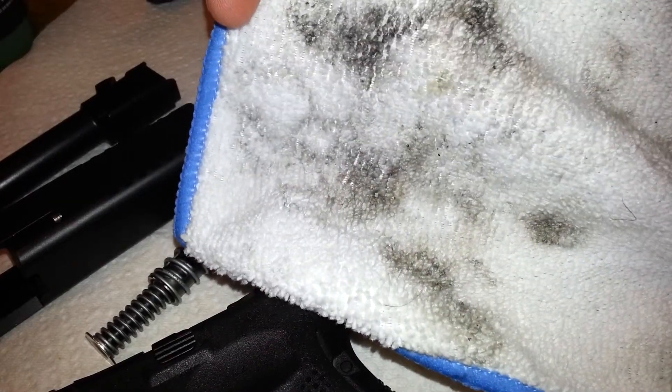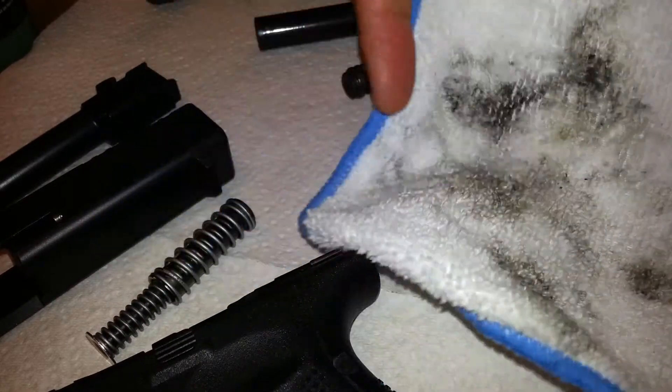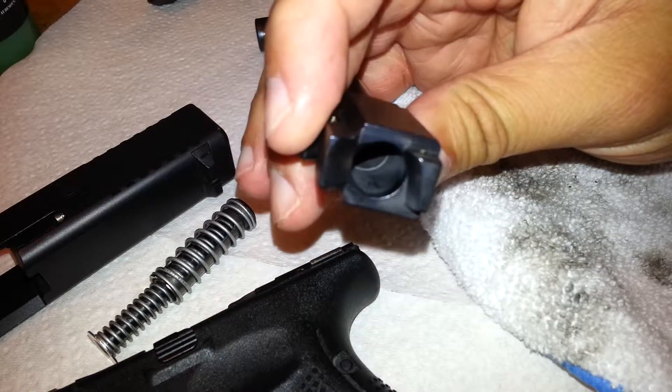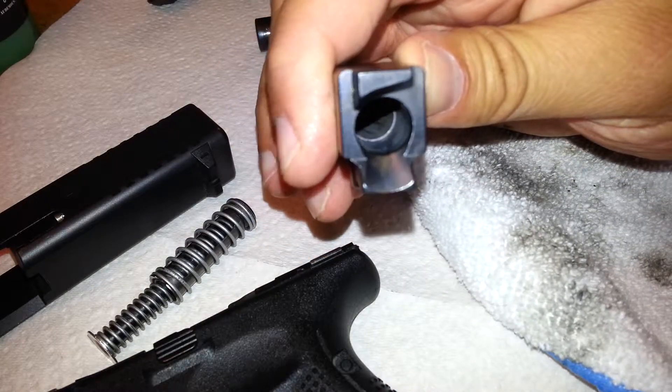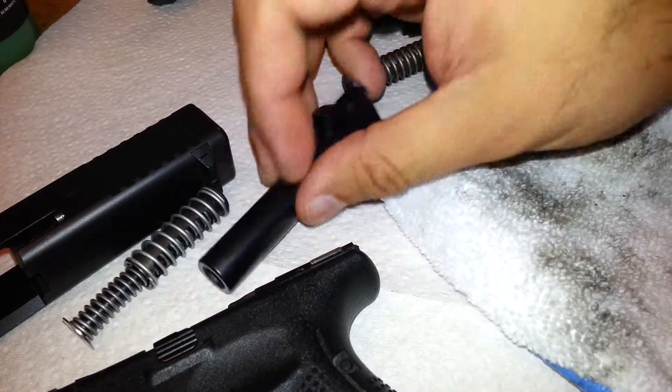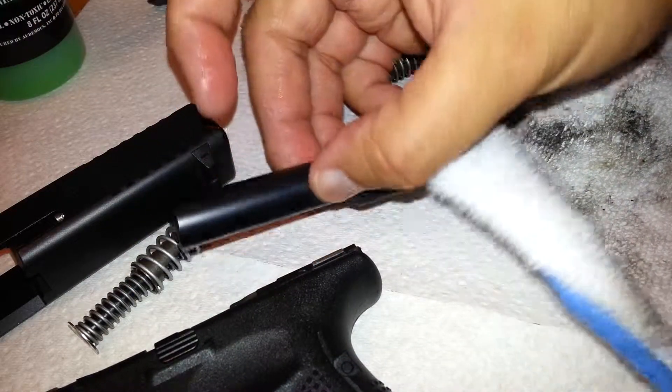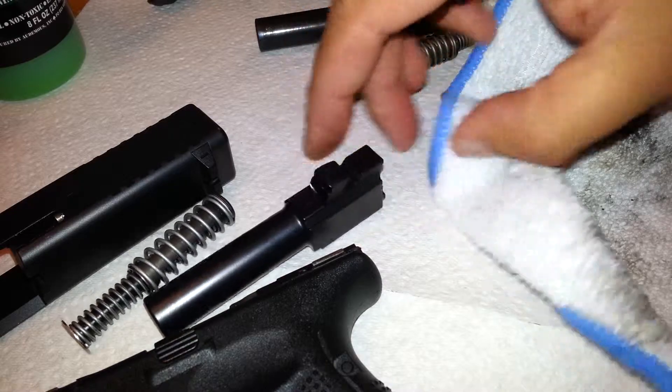Again, I had shot about 100 rounds through it today — that's how much came off of there. And basically all I have to do is just put a bore snake through here, then put a little bit of liquid Frog Lube on all the parts, and that's it. The stuff does not stick to it.